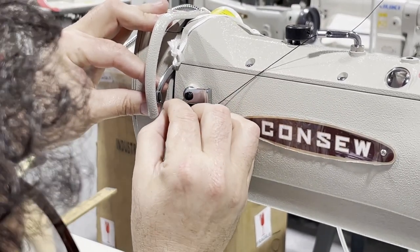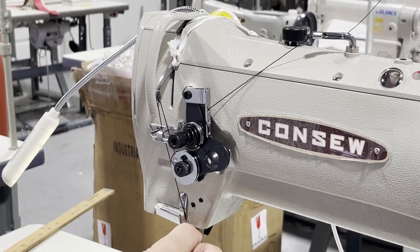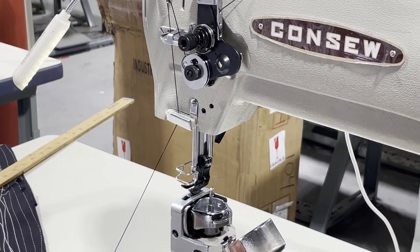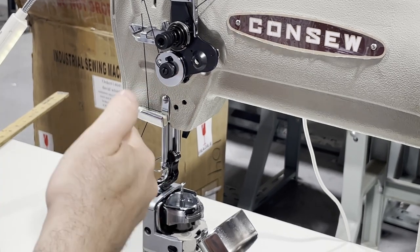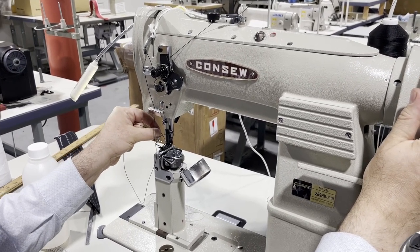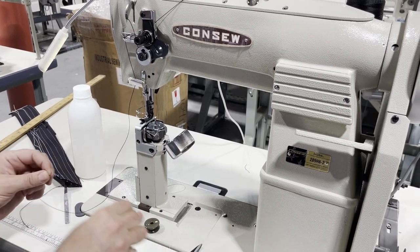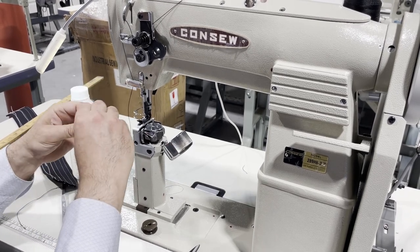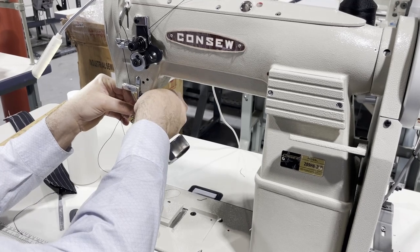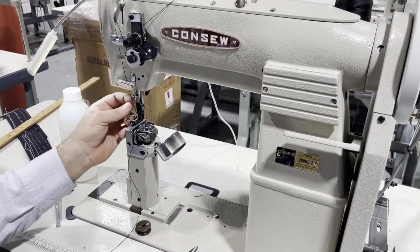Up again and down through here. You can put silicone spray or silicone oil in here — not cooking oil, not automobile oil — silicone oil or silicone spray. It will help the machine work faster and better. Put the thread through the needle. The needles are 135x17 and this machine is equipped with a size 22 or 23 needle. Thread from left to right, come down here, and you are done.